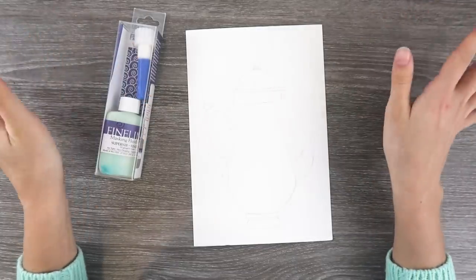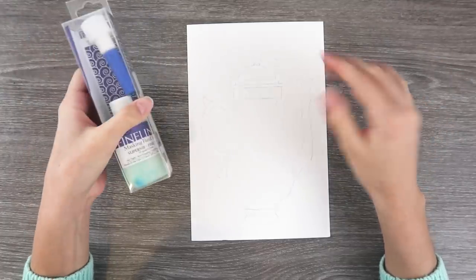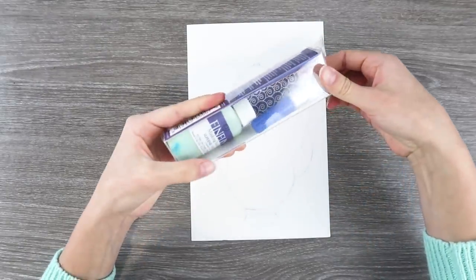Well, this is pretty impromptu. Just kind of going with the flow here, but hey guys, how's it going? I have some old — I mean old — masking fluid.